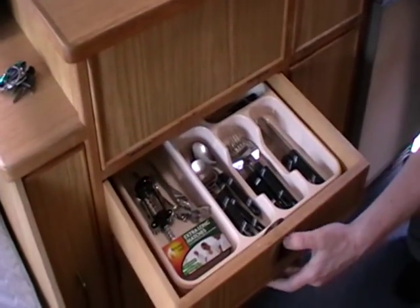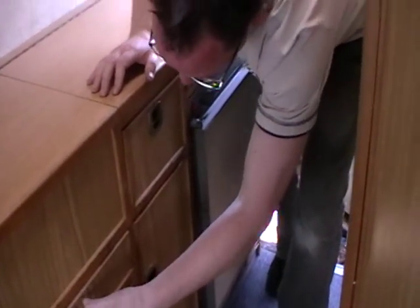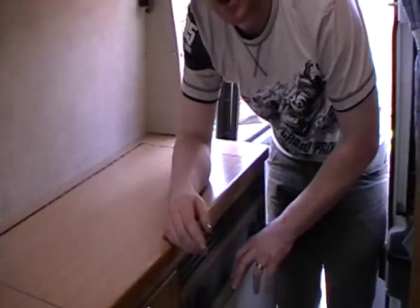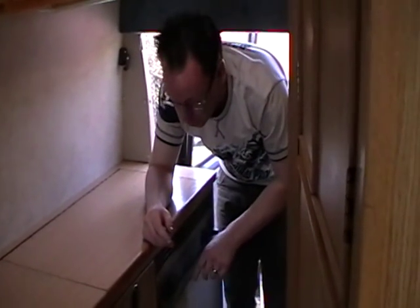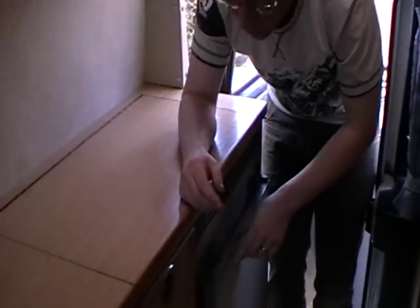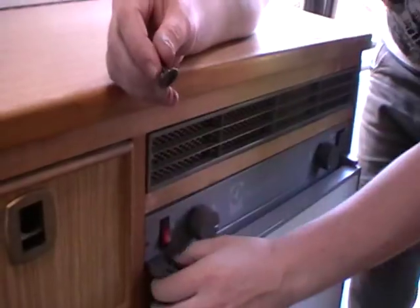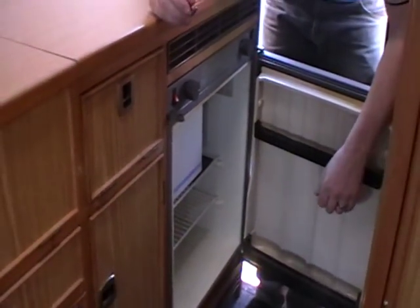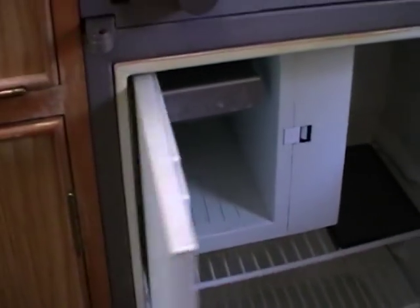The fridge is three way — so you can either run it off the gas, you can run it on the 240 hookup, or when you're driving along it will run off the battery. So you've got three ways of keeping things cool. It's not a bad size actually, you can get quite a bit in there. And there's a little freezer unit, so you can get your frozen things in there.